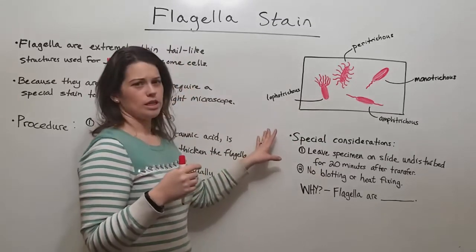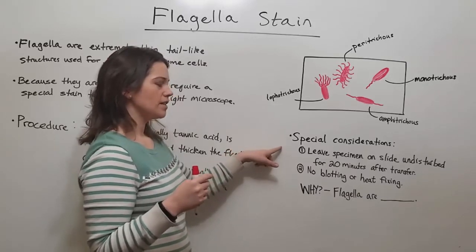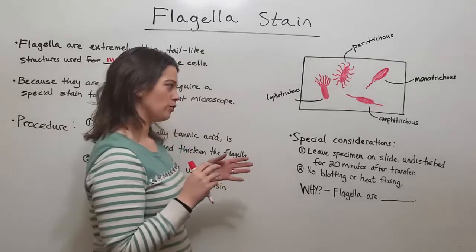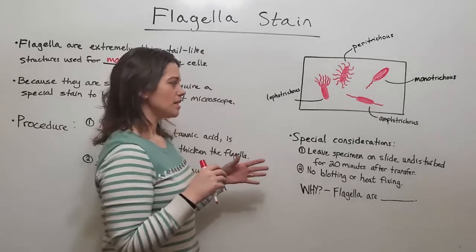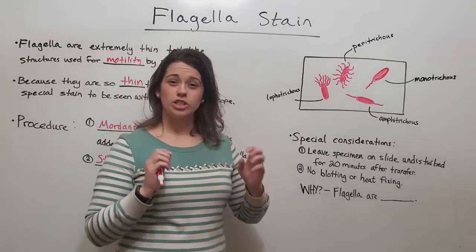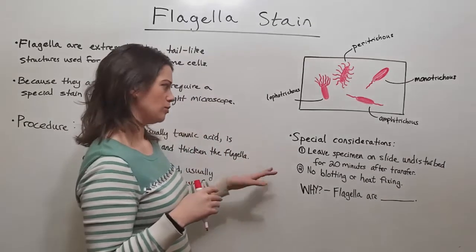There are some really special considerations when using this stain. You need to leave the specimen on the slide in the water drop undisturbed for about 20 minutes after transferring it to the slide. This is because the flagella need that time to regenerate and extend so that they can be stained and made visible.